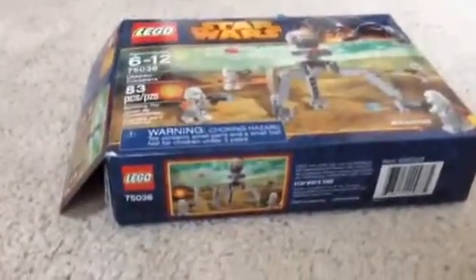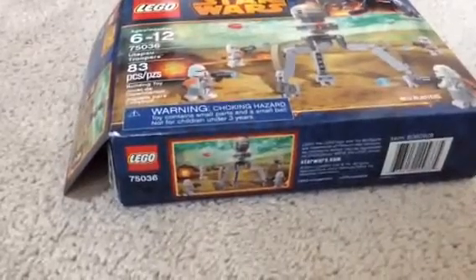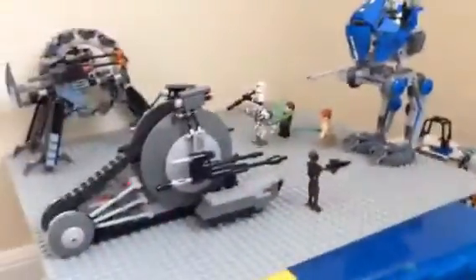Hi guys, I'm back with another YouTube video, and today we have a battle pack for 2014. As you can see, there's Darth Vader up there — it's in the Lego Star Wars line. Today we have Utipa Troopers, and I've actually set up a little Star Wars scene over there with General Ravis, a little Jedi I made up, Obi-Wan Kenobi, the walker, the wheel bike, and a bunch of stuff.